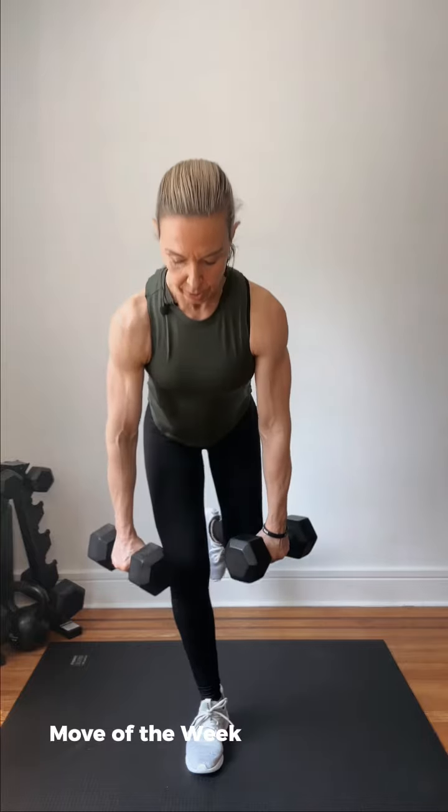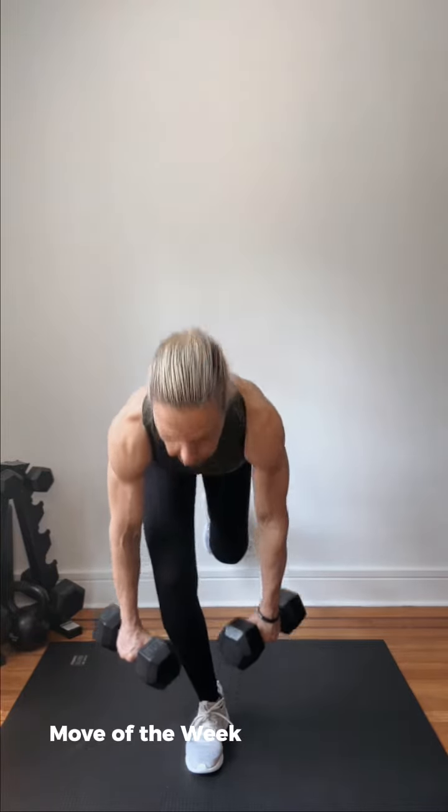So again, ground yourself, good position, weights are in your hands. We're coming down on three counts — one, two, three — and then fast up with a knee drive on one.